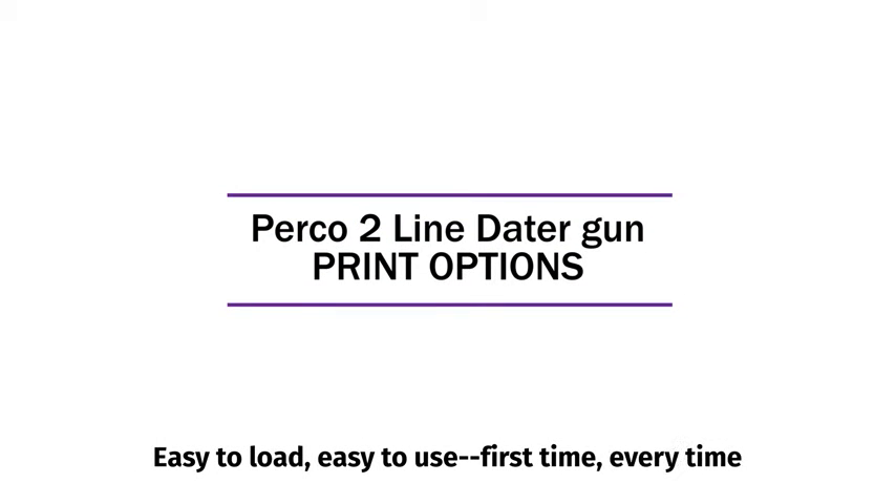Perko II line dater gun. Easy to load. Easy to use. First time. Every time.